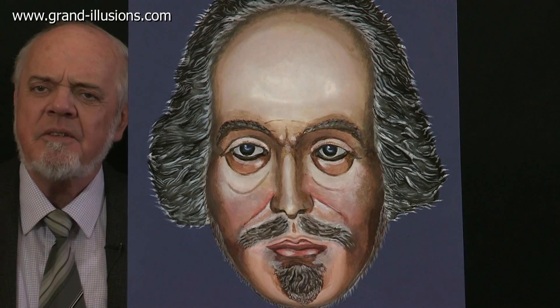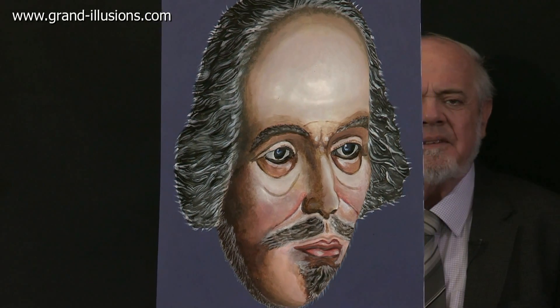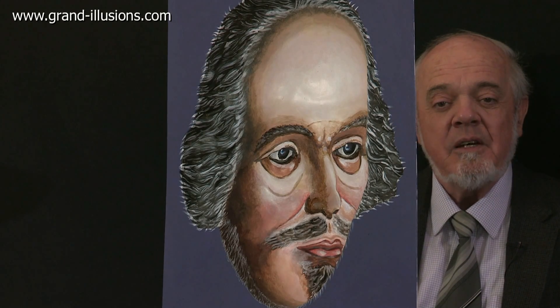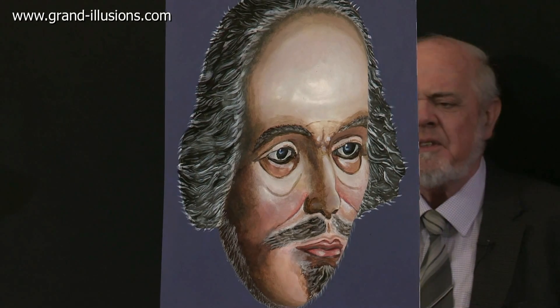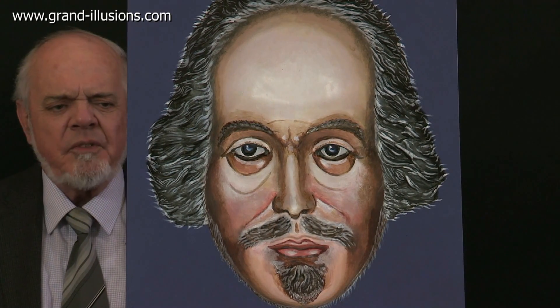As we move past it, this is what happens. The mask appears to follow you, but that's as far as you can go because at that point part of the face occludes and you can see it's really a hollow mask. So go back to the front, and that's where it's most convincing. Wonderful effect.